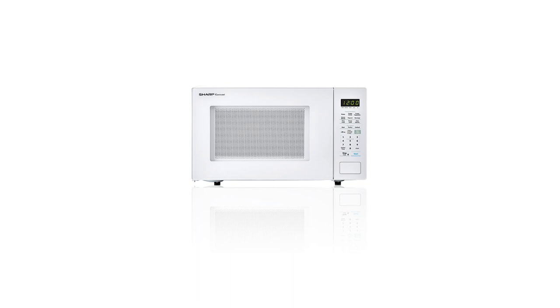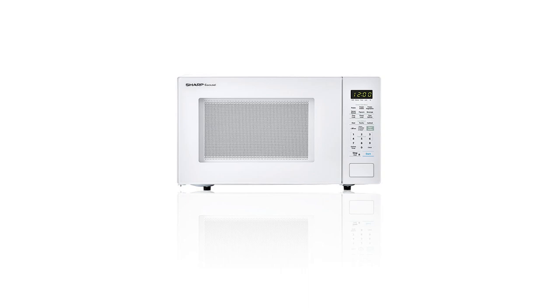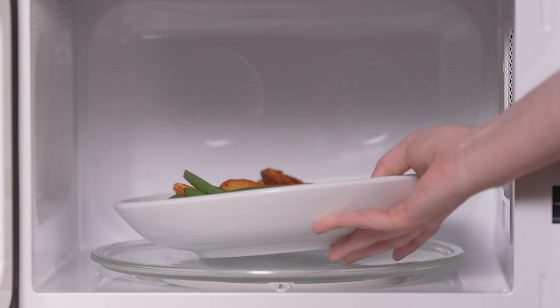With innovative features like preset controls, sensor cooking, and the carousel turntable system, Sharp's white 1.4 cubic foot countertop microwave makes reheating your favorite foods, snacks, and beverages swift and easier than ever before.